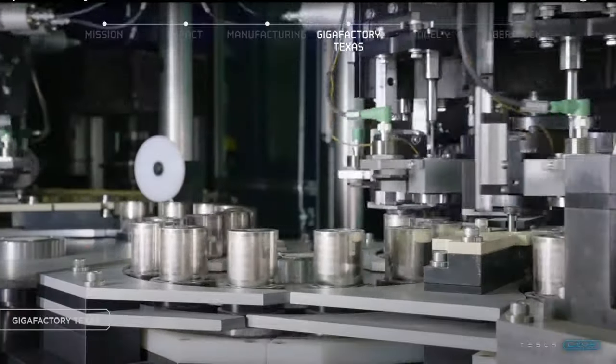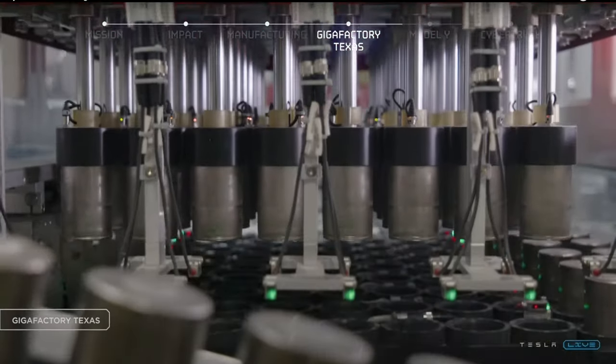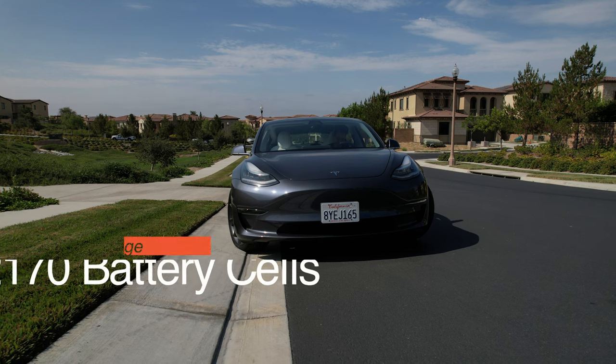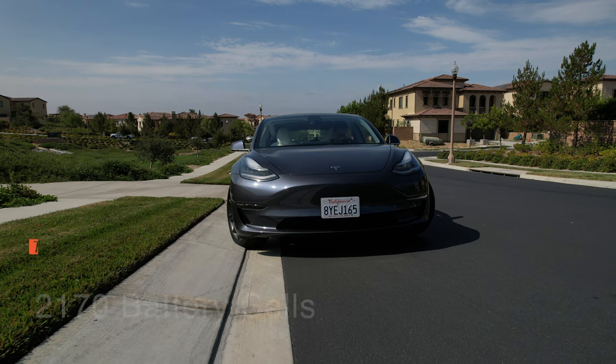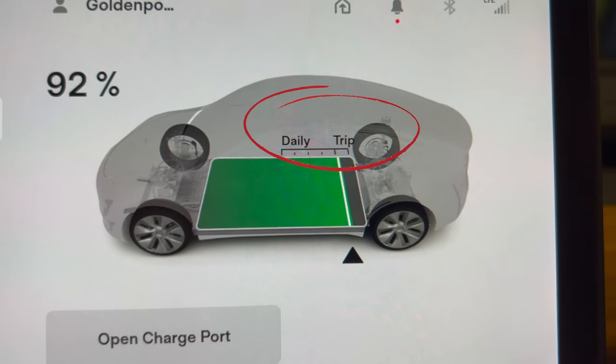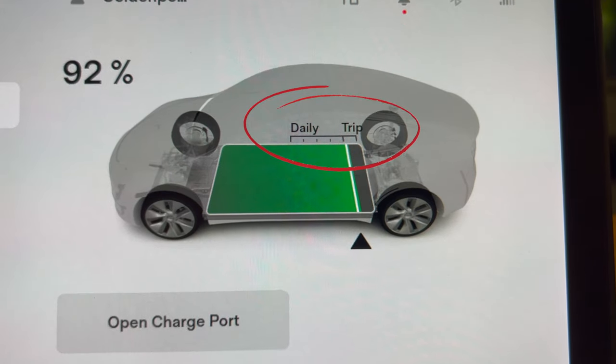Now, before we get started on battery calibration, let's quickly talk about the types of batteries Tesla has — there are only three of them. It also matters how you charge it. There's the OG battery currently in all long range vehicles, the 2170 batteries. With these, you'll see a daily and trip tab where your battery is on your screen, and the rules apply to charge to 80% to 90% for daily driving.